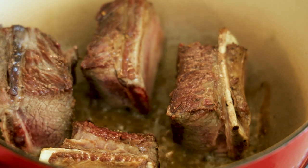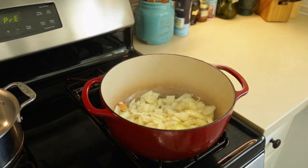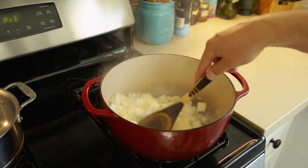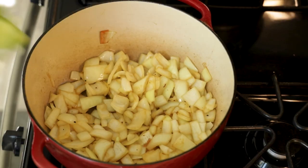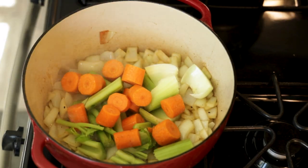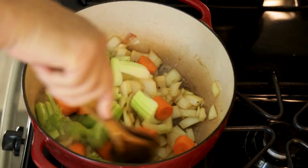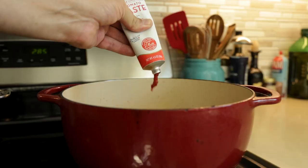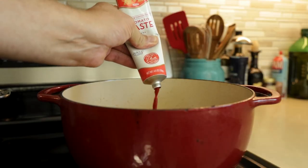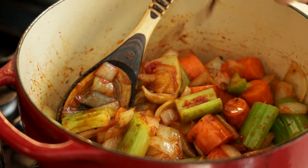Once they're nice and brown, go ahead and remove them to a plate while we sauté our veggies. Start with the onions and cook those until they just start to turn translucent. Then add the rest of your vegetables and sauté for a few more minutes. Go ahead and add in a couple tablespoons of tomato paste — don't skip this part because it adds depth to the final sauce that you're not going to want to miss.